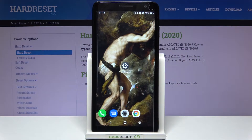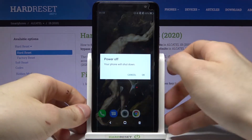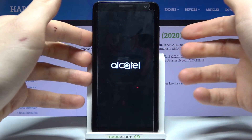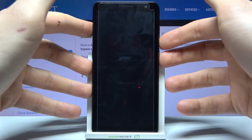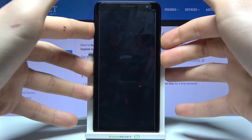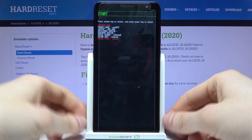Here I have the Alcatel 1B and today I'm going to show you how to enter boot mode on this device. First, you have to turn off your device, and after it turns off completely, you have to hold down the power key and volume down at the same time for a couple of seconds, and after that you will enter boot mode.